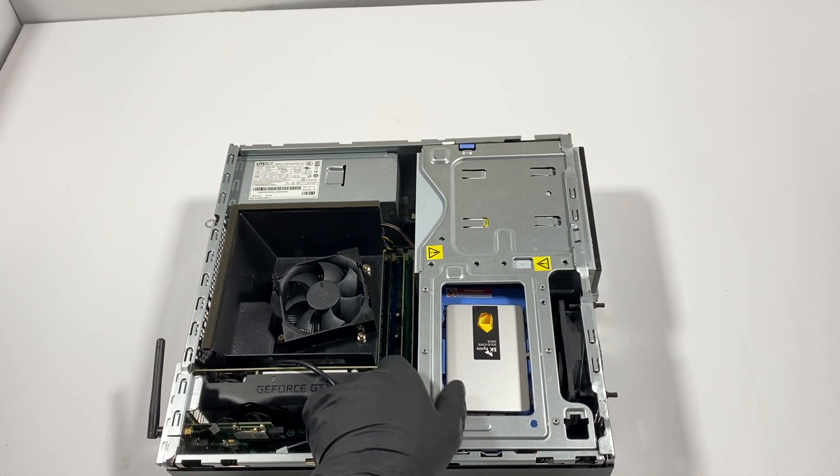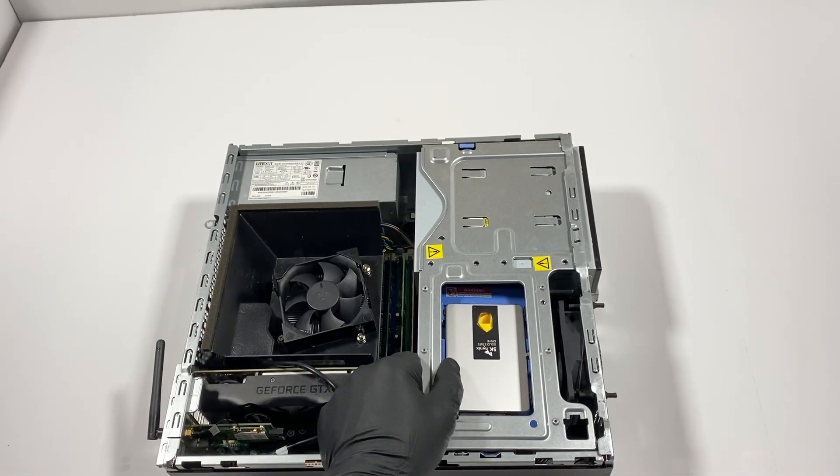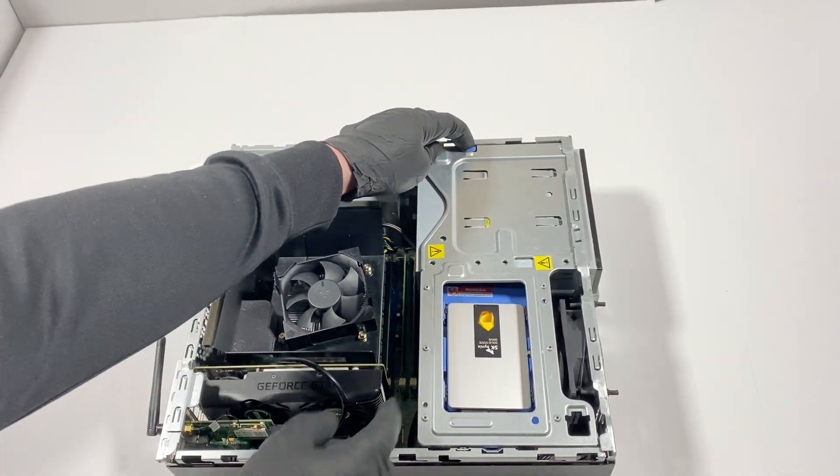This part doesn't come off easily — it's locked. There's a secure clip right here. With your finger, press it right here, then lift it to the side and it comes out.